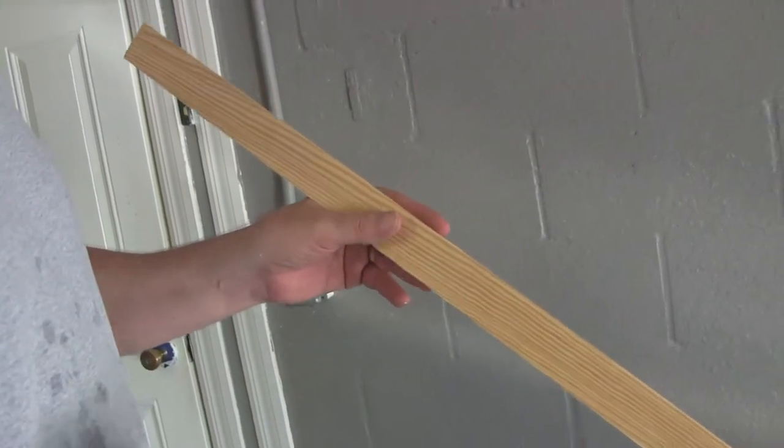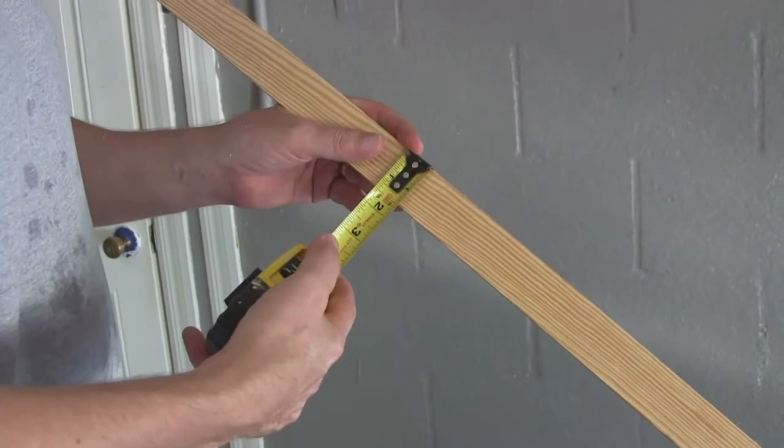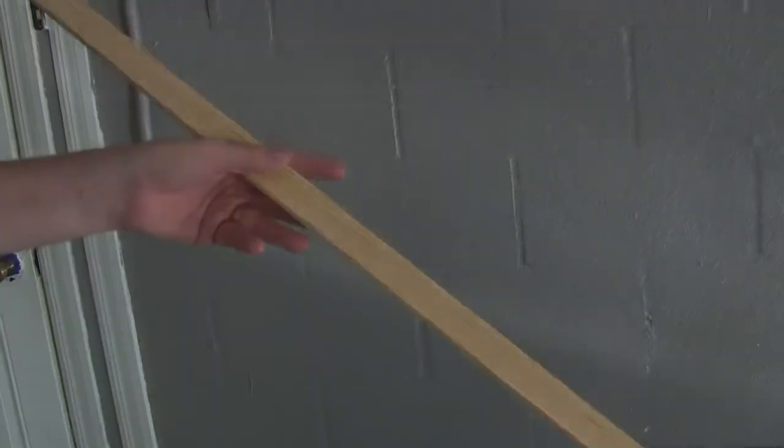These are the moldings we're going to use on the doors. They're an inch and a half wide and 1/4 inch thick. So now we're just going to cut them to the lengths we need.